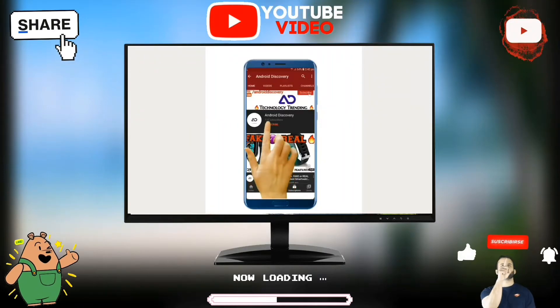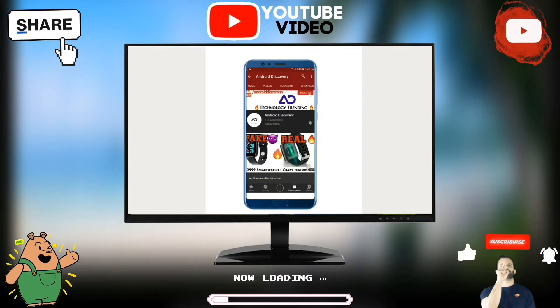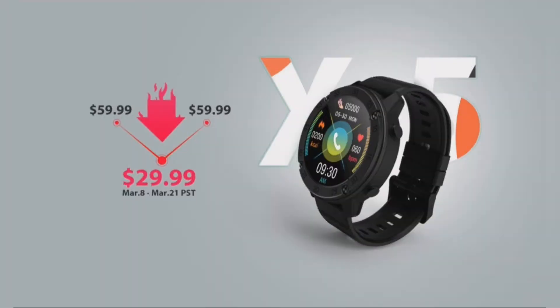Subscribe to the Android Discovery channel and press the bell icon to watch interesting and exciting technology videos first. Blackview was teasing a new smartwatch for the past few months, and the company has officially unveiled the Blackview X5 smartwatch.